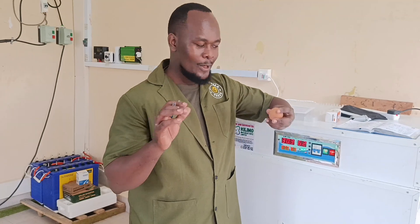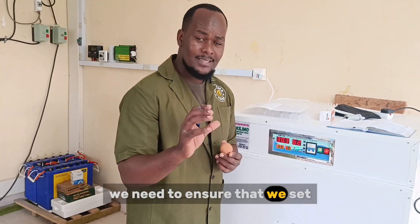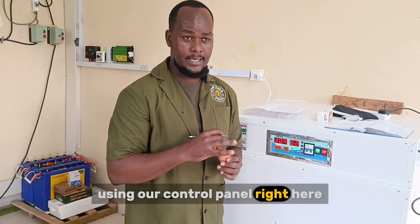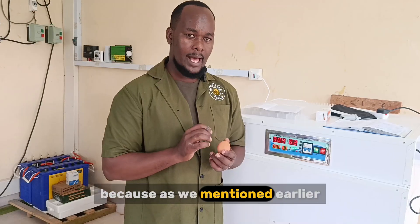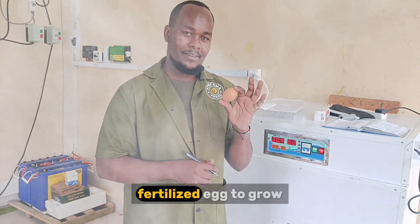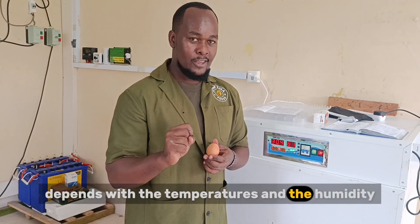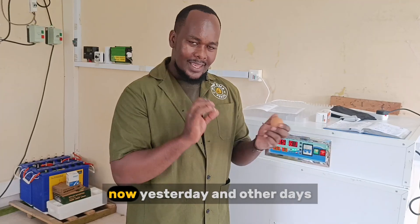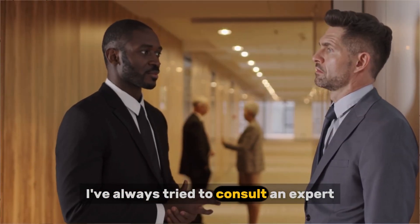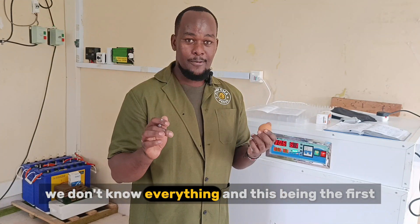We need to ensure we set the right parameters using our control panel, because as we mentioned earlier, the ideal temperatures for these fertilized eggs to grow depends on the temperature and the humidity. Yesterday and other days, I've always tried to consult an expert, because remember, as a new farmer, we don't know everything.